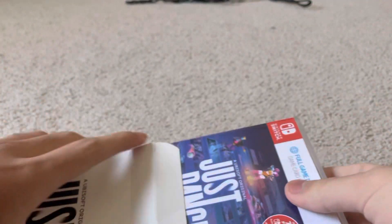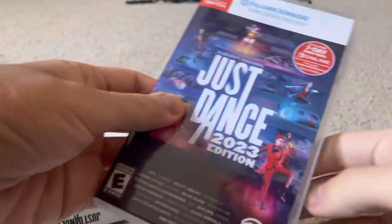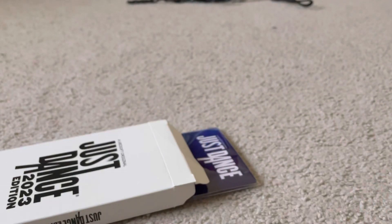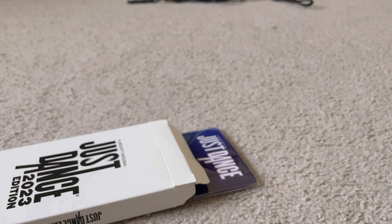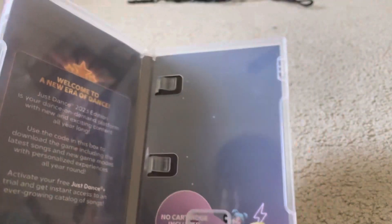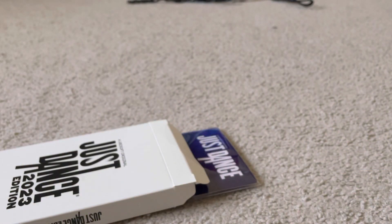It's my only Nintendo Switch game that came in this cool box. It includes some pins in here which I'm not going to show. Now even though this was brand new sealed, there's no cartridge — that's because it actually has a code to download the game.